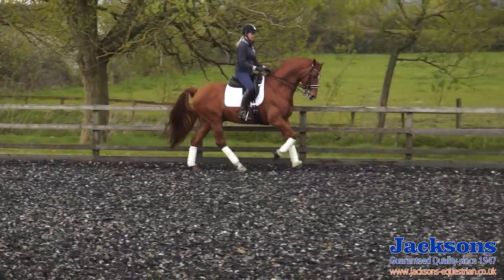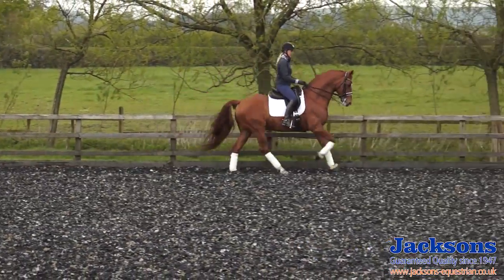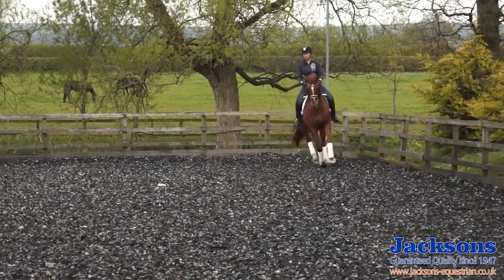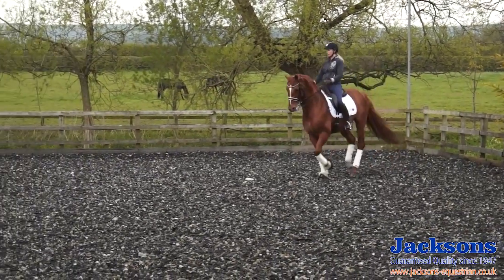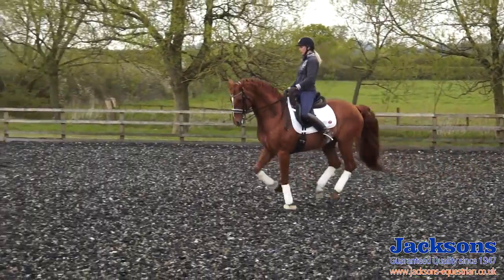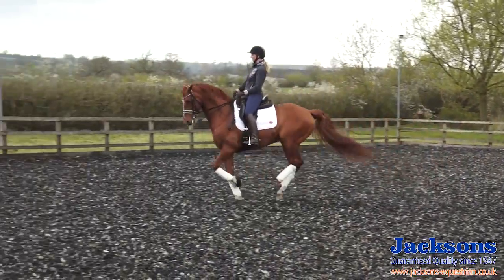Now he's feeling quite nice in the contact. I'm going to do those threes again, nice and forwards. Prepare in the corner, collect back a little bit and forwards — one, two, three, one, two.